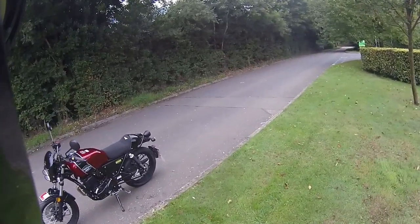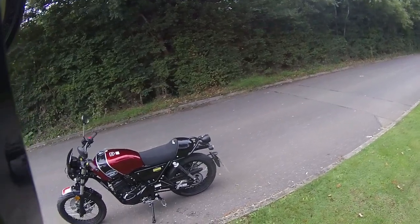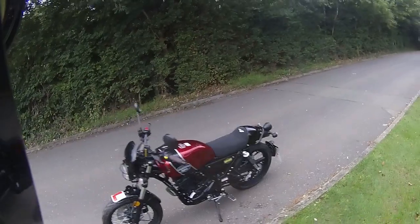Good morning and welcome to Eclipse Motorcycles. Today we're going to be taking out the Lexmoto Tempest — this is the GT in red, and what a gorgeous looking bike this is.